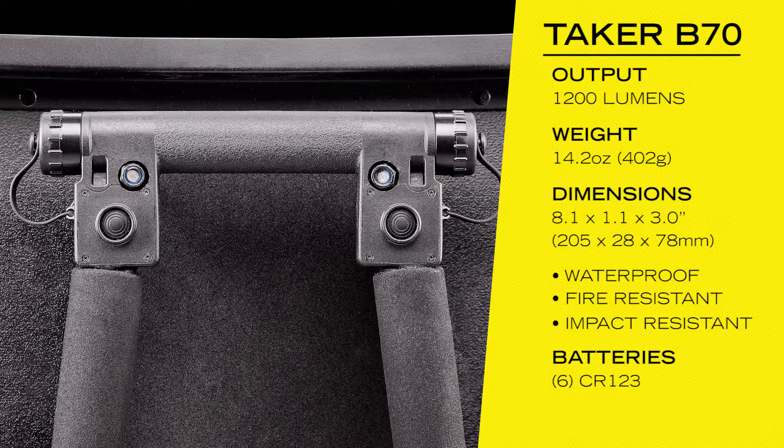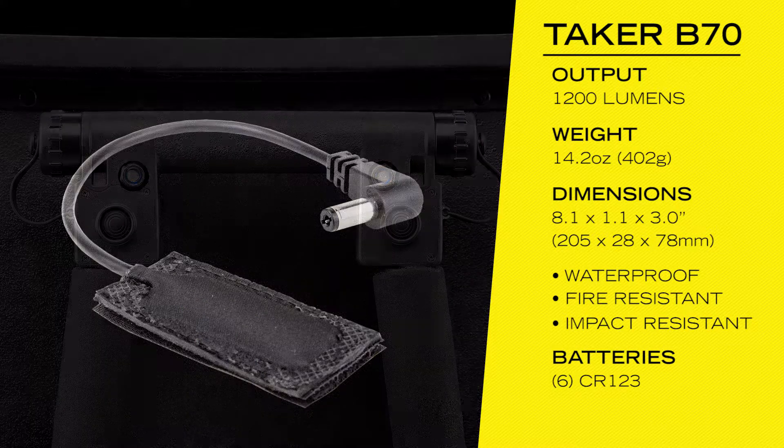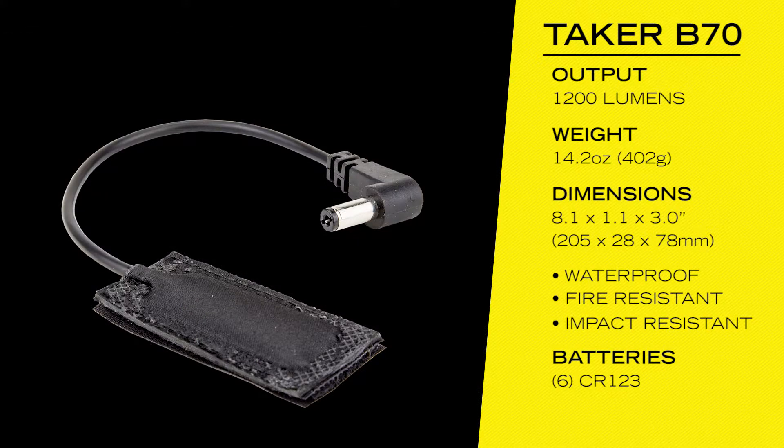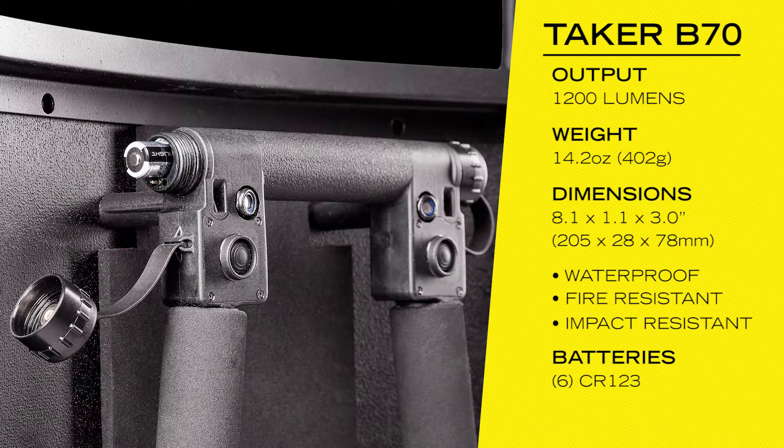The Taker B70 includes two built-in power mode switches on both the left and right sides of the handle, providing ambidextrous light activation to the user. An optional pressure switch can be attached to activate the light as well. The handle can hold six CR123 batteries.